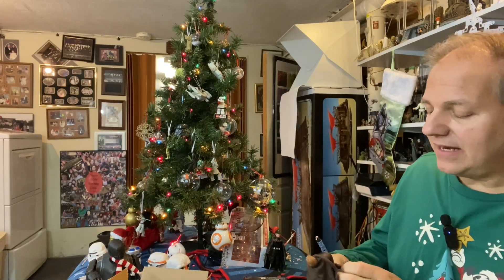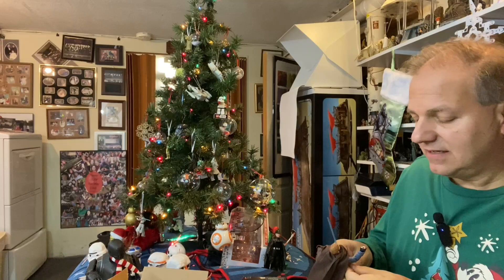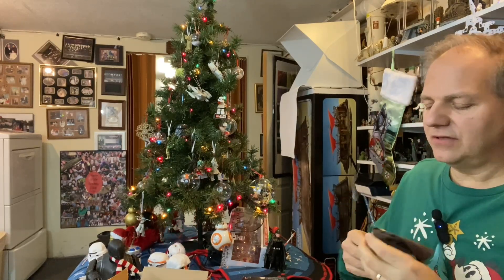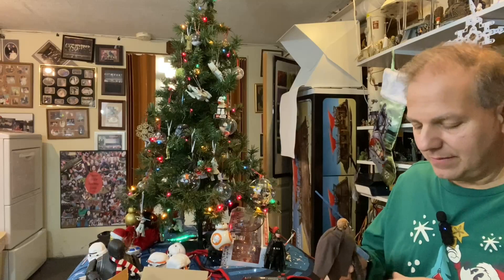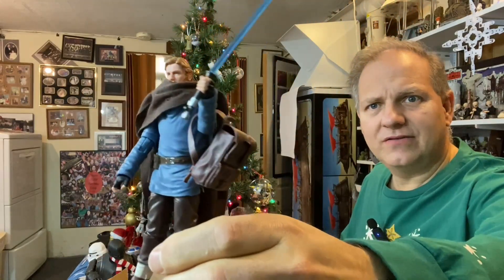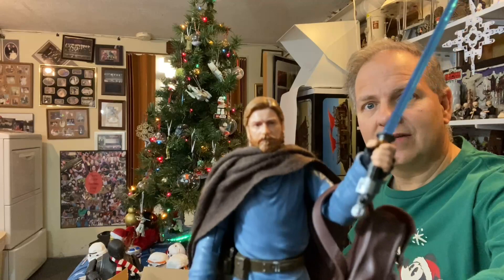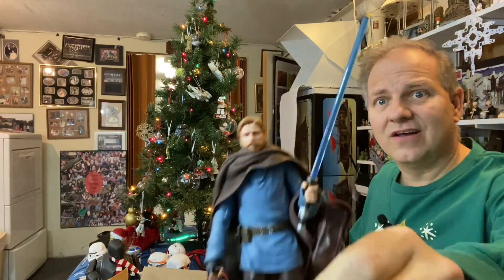A lot of people have been talking about Andor and how it's like the greatest Star Wars in the Disney era. My take on that is I loved it, but I liked other things too. I just feel that one can simply like something and not feel like it has to be the greatest thing ever. I thought it was awesome — great storytelling. But when I think about Obi-Wan, that pushed different buttons for me. Obi-Wan pushed the buttons of being just an amazing prequel story, and I'm okay with that. I think Disney recognizes that — that's one of the reasons why they brought Hayden Christensen back. They recognize that a lot of their fans are prequel fans.